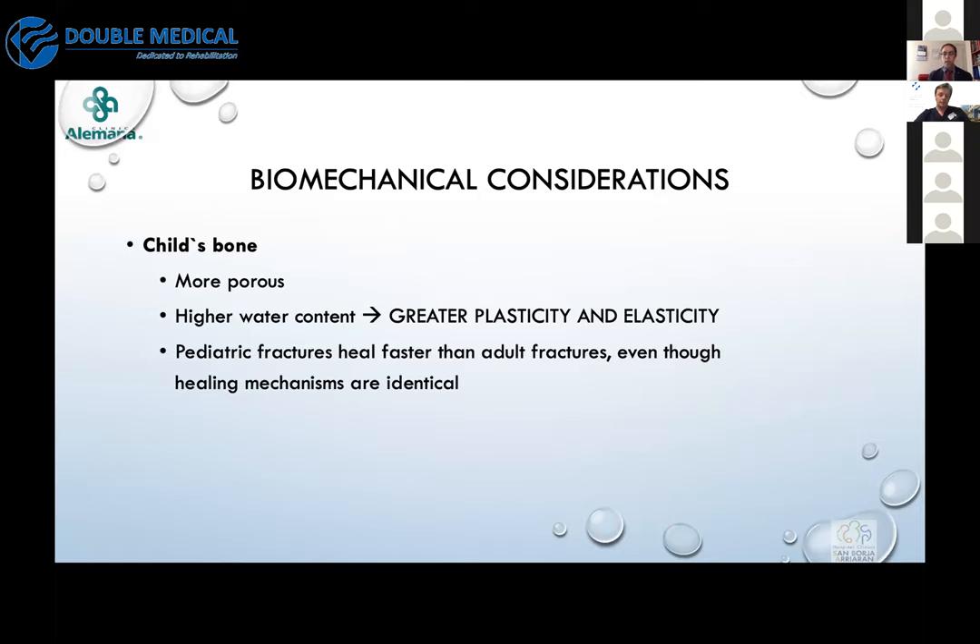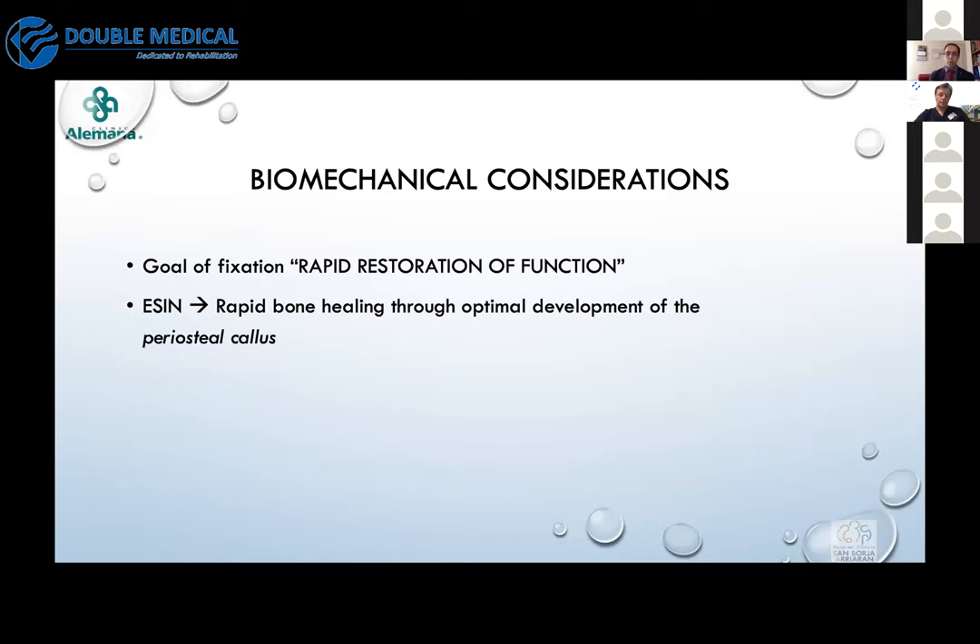Because of greater porosity, the bone has more plasticity and elasticity. We know that pediatric fractures heal faster than in adults — that's very important to consider. Regardless of whether the patient is an adult or a child, our goal is rapid restoration of function, achieved through optimal development of the periosteal callus. This is different from what happens in adults with rigid fixation, where the artificial stiffness of the construct provided by the device helps initially restore function.